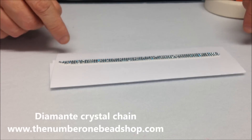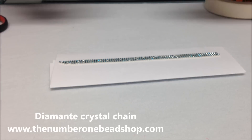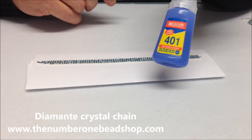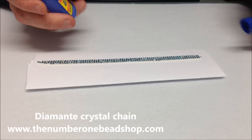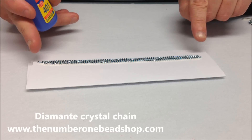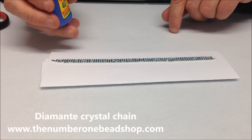Now if you're making this in a factory you'd use silver solder and solder these pieces together. But a much easier, quicker and cleaner way is to use the 401 glue. It's a very, very strong glue and it sets very quickly. You have to be careful with this glue because it will discolour and mark materials, so we need to make sure that we only put it at the ends which will be hidden when we insert it into the clasp.